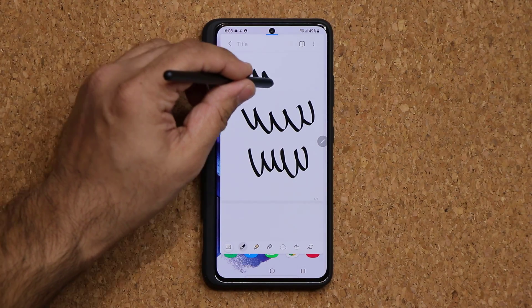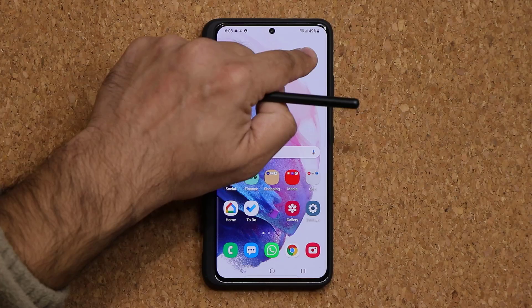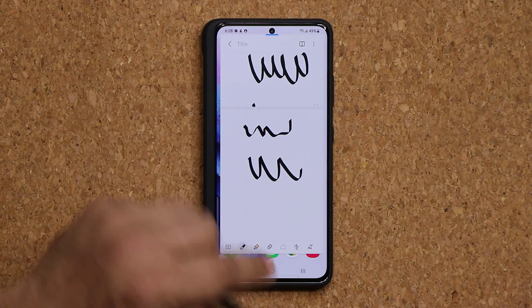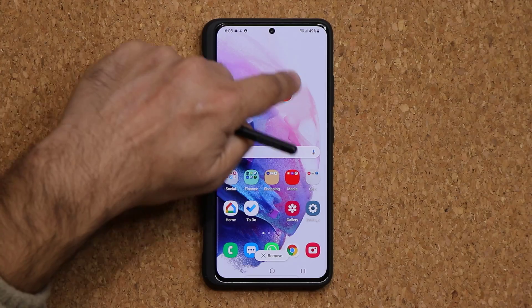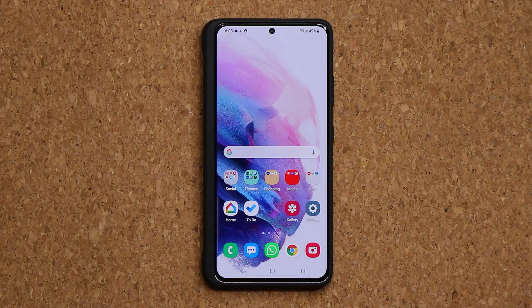You take a note, go out, maybe read an article, pull the note back up, and add to your notes. You can also go down and add even more. If you do want to get rid of the note, just grab it and drag it down to where it says Remove, and now it's gone. You can still access it in the Samsung Notes application.